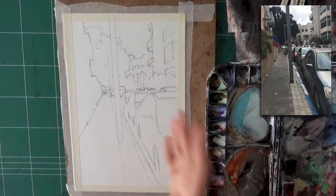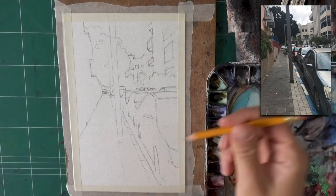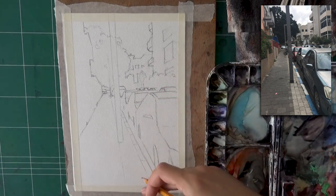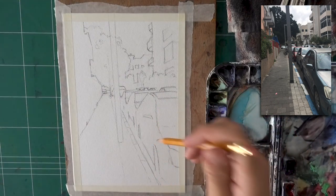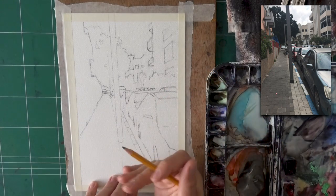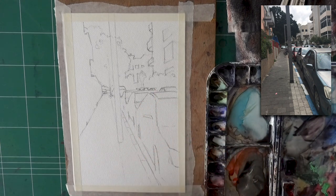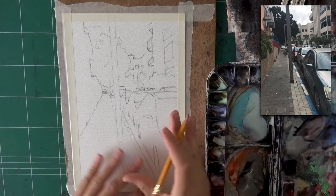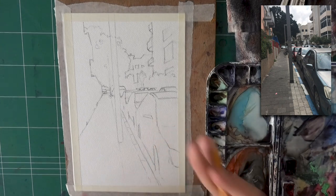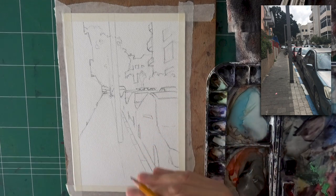I went ahead and drew this off camera, and I'm going to talk a bit about what I did here because it's really important. I'll link down below a high resolution photo of this where you can recreate it yourself, maybe using the grid method or even tracing. I'll include a photo in the description box so you can redraw this very easily.